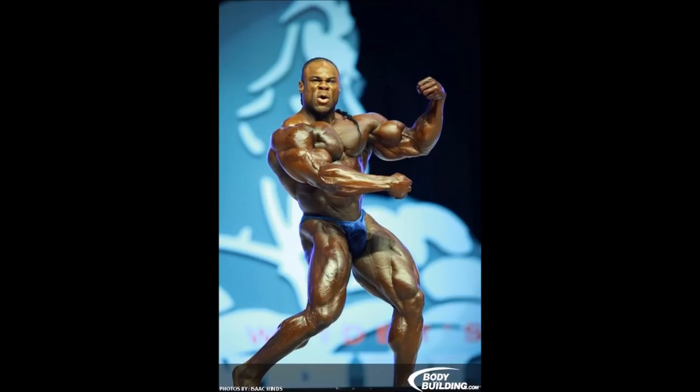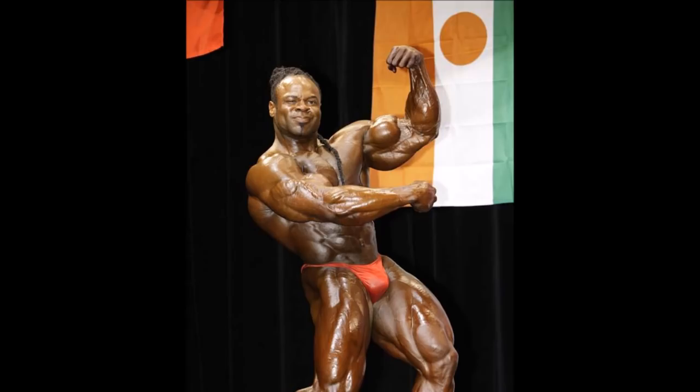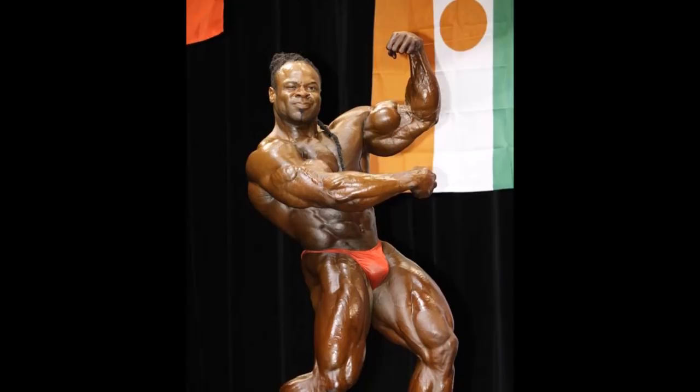One of the guys who hits a very good mantis pose is Kai Greene. Kai Greene was known for hitting this pose on multiple occasions and pulled it off very well. Kai Greene is known for having some very freaky bicep development and he's a very artistic poser, so his mantis pose was pretty impressive.